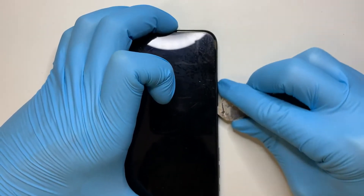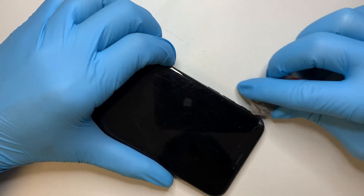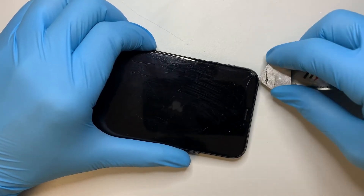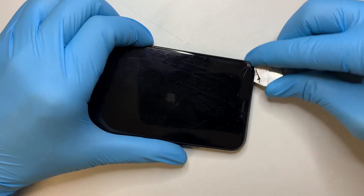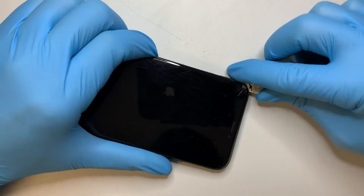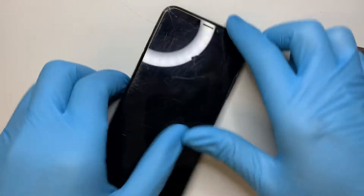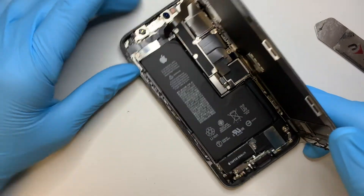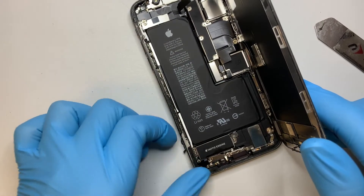You want to go all around the phone. As you go cutting the adhesive, you want to kind of pry up a little bit to get the phone open. At this point, as you can see, the phone opens up and this is the adhesive tape I was talking about.